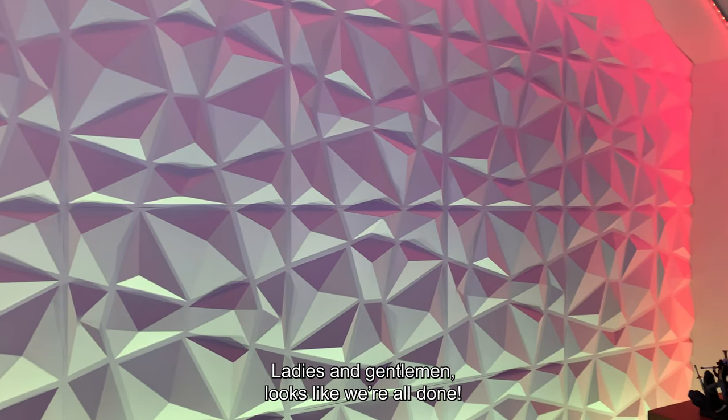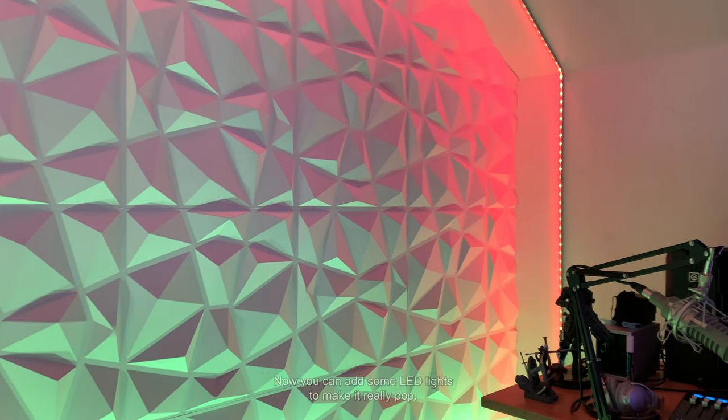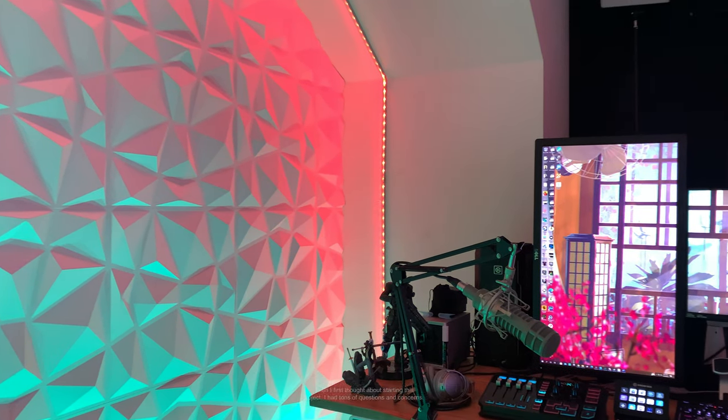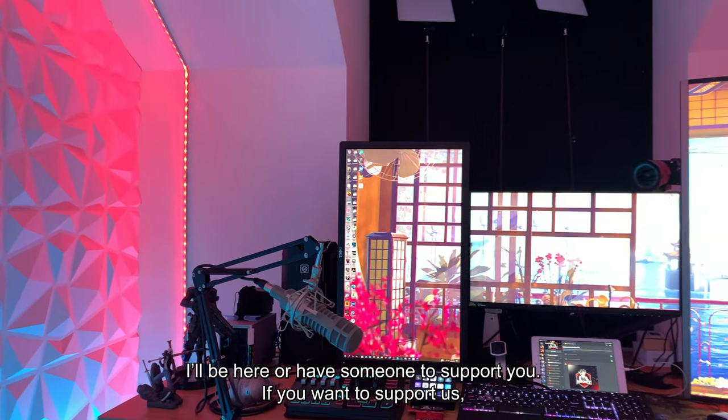Ladies and gentlemen, looks like we're all done. Now you can add some LED lights to make it really pop. When I first thought about starting this project, I had tons of questions and concerns. So if you've had any questions, feel free to fire them away. I'll be here or have someone support you.